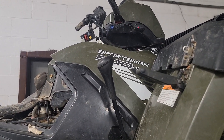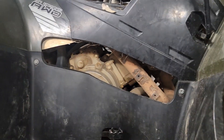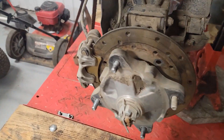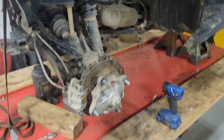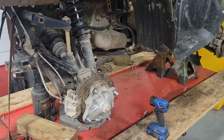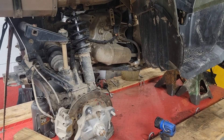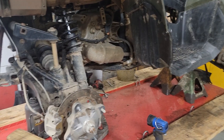Hey y'all, I want to give you a tip this morning. A customer brought in this 500 Sportsman — he just bought it and wanted me to do a once-over. He said there was some clicking in the rear end and it didn't have any brakes. I'm going to run down what I found and what you need to be leery about.